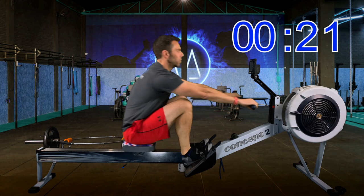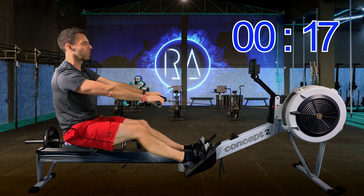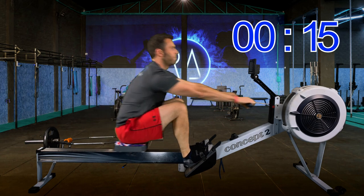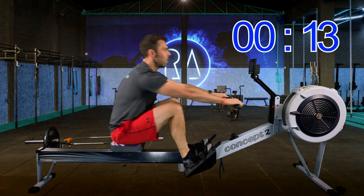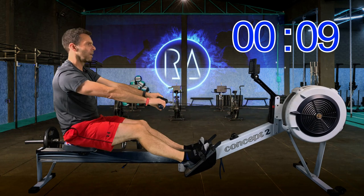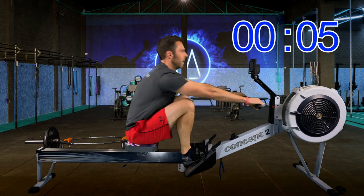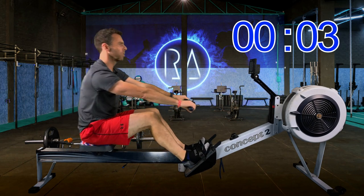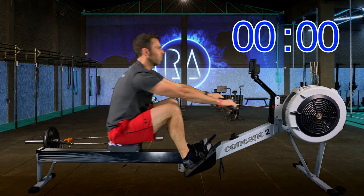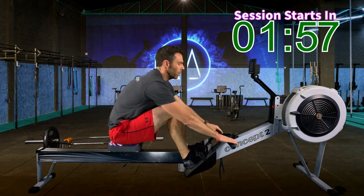Don't have to worry about pushing too hard. All I want you to do is concentrate on that point at the front of the machine when you catch the flywheel and start it turning. Try and get that forward lean in, then press out with the legs. And that's bang on four minutes — nice simple warm-up today.